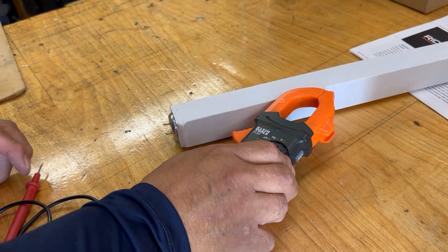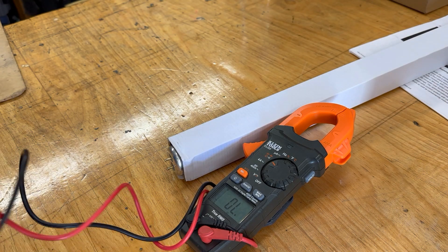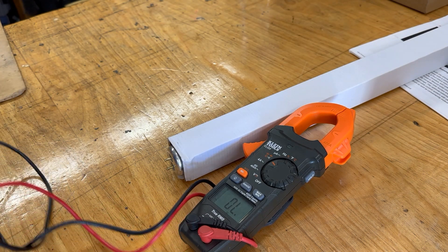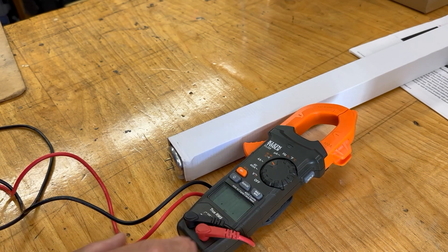The person learned how to test out the T12 bulbs, and that's what this video is about. Today we get to test how to check a fluorescent bulb — it doesn't matter what kind of bulb it is. We're going to go to resistance, so I'll select it and put the light on so you guys can see what I'm getting.